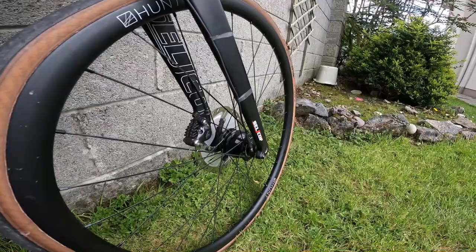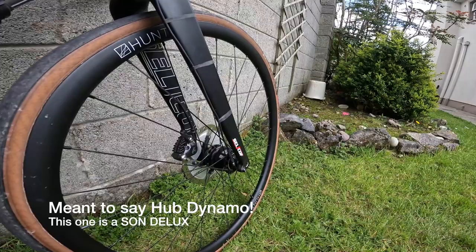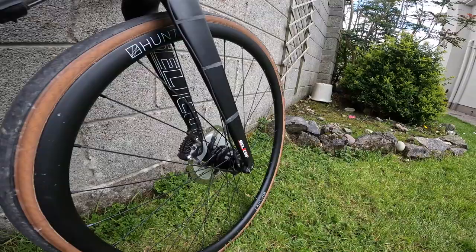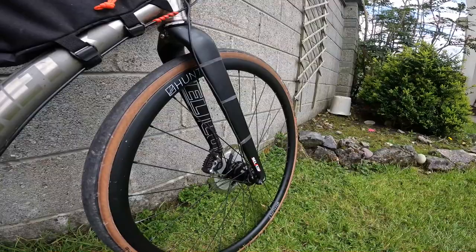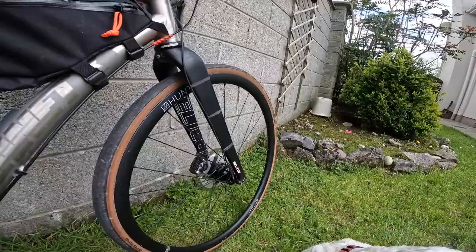Moving forward, the front wheel has a dynamo hub — a SON hub — which provided all the power for lighting during the event. One lesson I learned: if you're running a hub dynamo, bring a small battery-powered handlebar light with you as well. At one point during the audax in the middle of the night, I had to stop. The dynamo light holds for about 30 seconds then starts to go dark. If you have a puncture or breakdown, you really do need a battery-powered backup light — even something small just for emergencies.